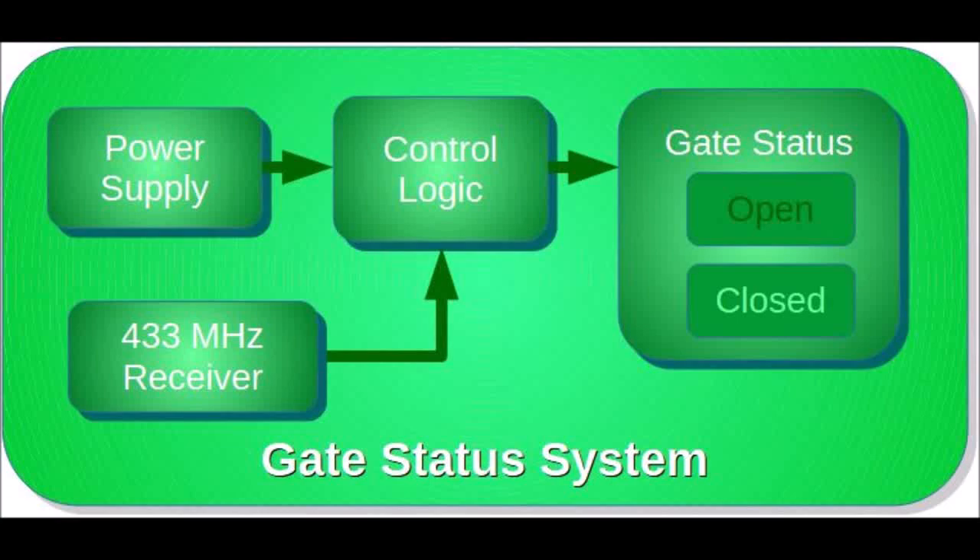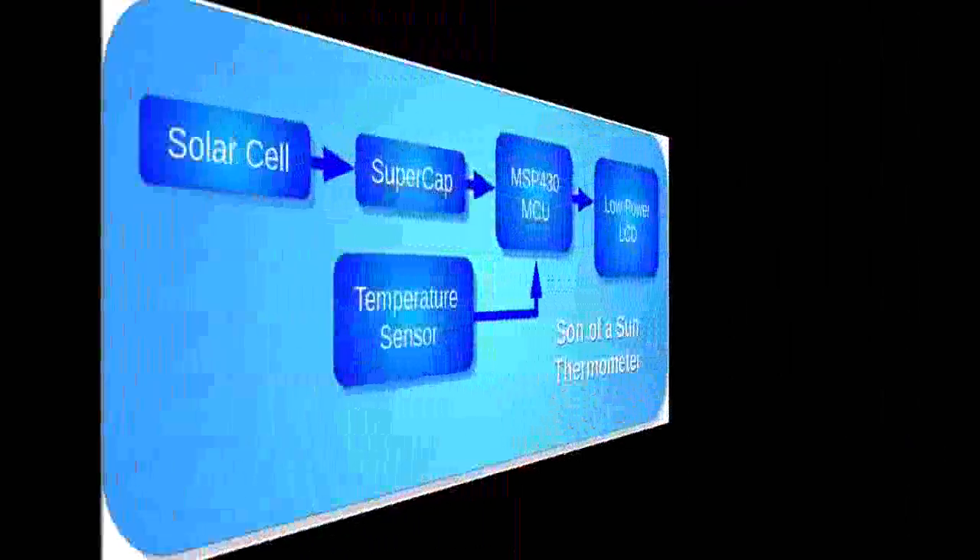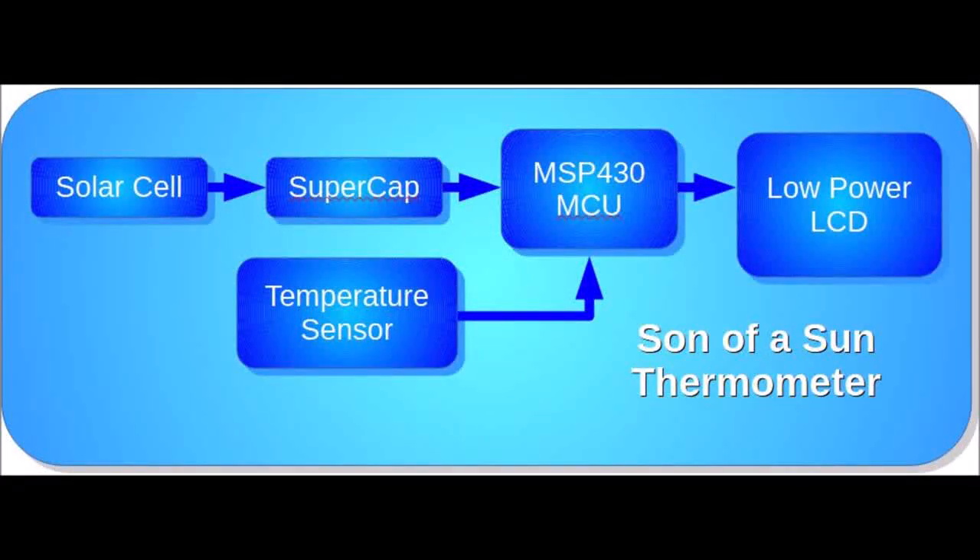The next application is an indoor thermometer which is powered by light. A supercapacitor stores power from a solar cell, which is used to power the system while updating the temperature.